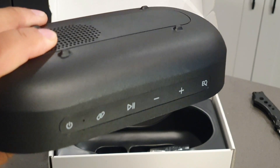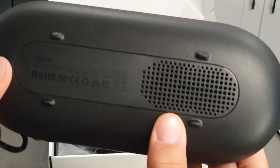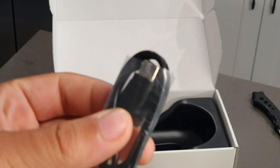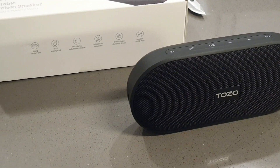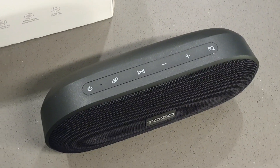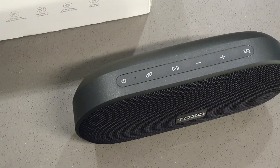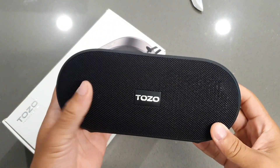You're going to get the buttons on the top, a subwoofer on the back, and four feet so you can lay it flat on its back — but it can stand as well. You also get a Type-C to Type-A cable. Now this speaker is very lightweight and very portable. It comes in a black color, but they don't give you any other colors to choose from. I definitely think this is going to be a nice, solid speaker all around.